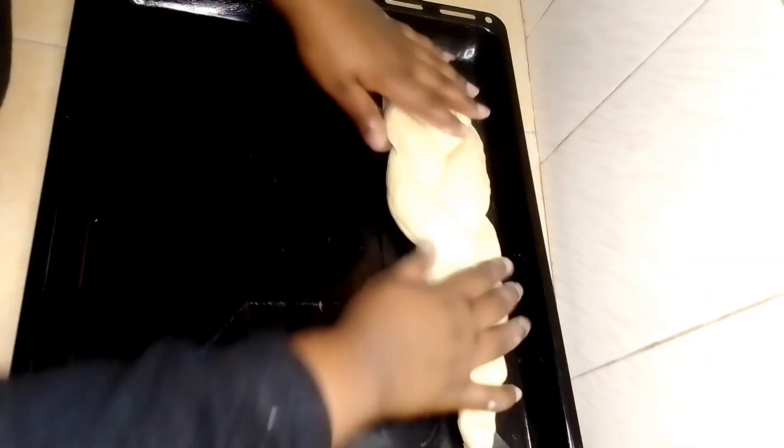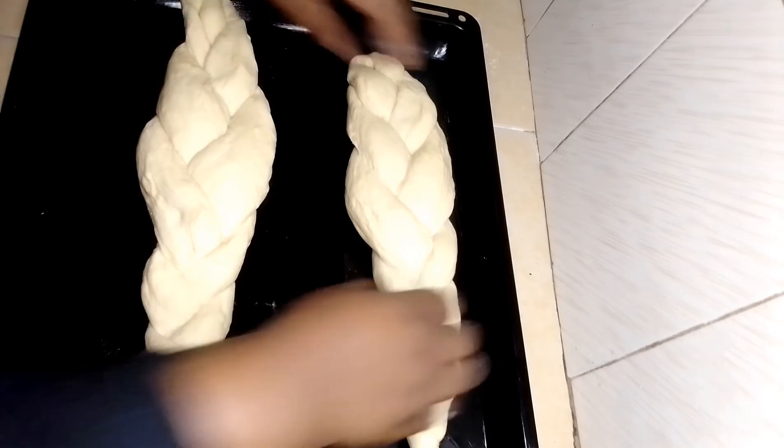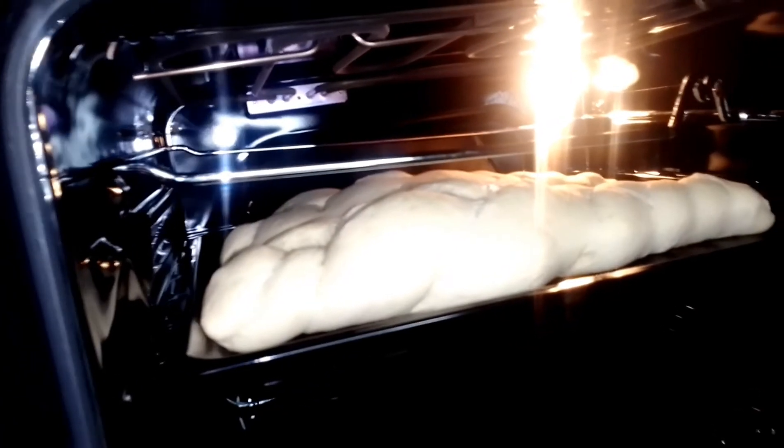I'm going to brush my baking tray with butter. I'm going to place them on the baking tray and cover them with a towel and leave them for 10 to 15 minutes. After that,